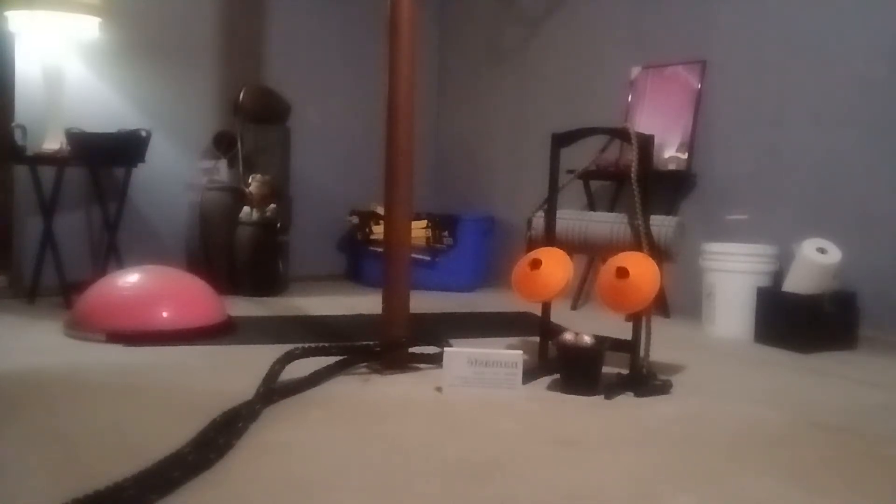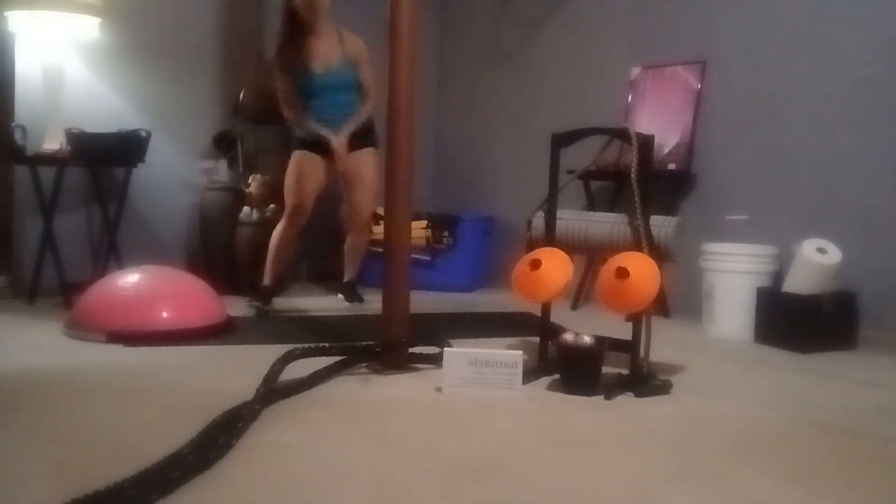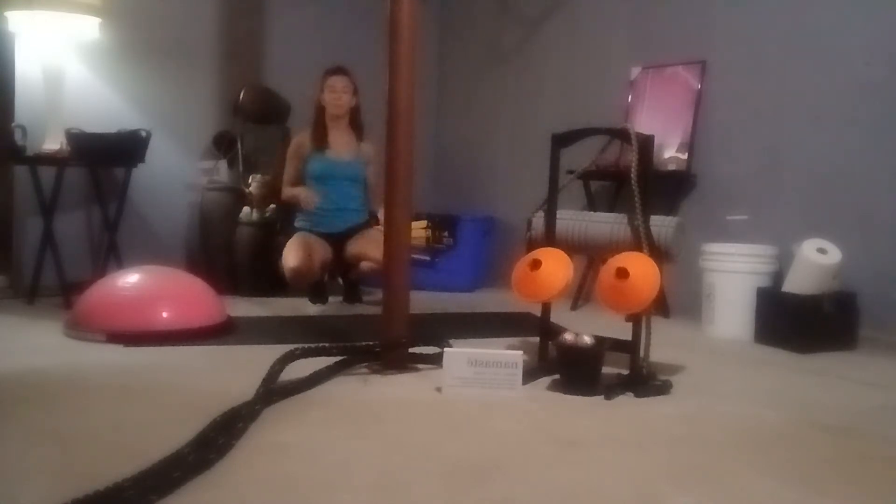Hey y'all, what is up? Welcome to Launch Fitness. I'm excited to share a little bit of a meditative yoga flow with you guys today. So grab your mat and we'll get started.